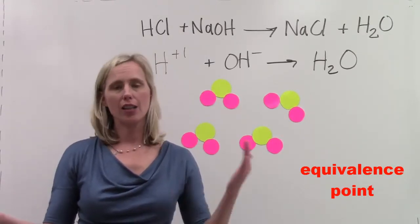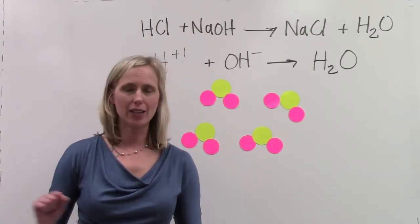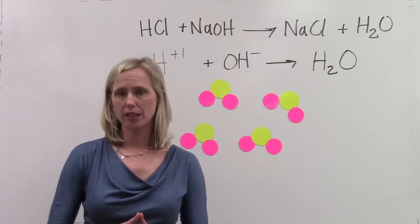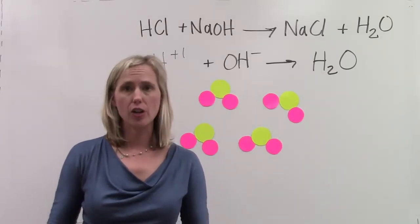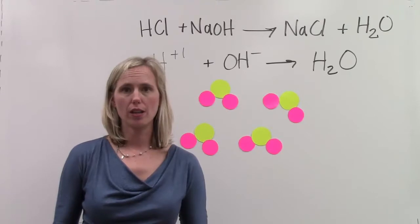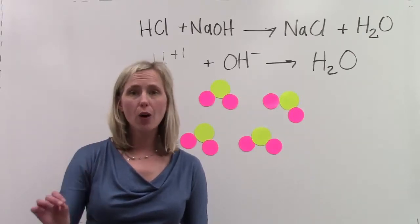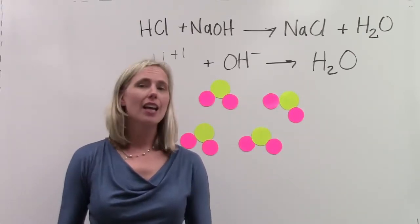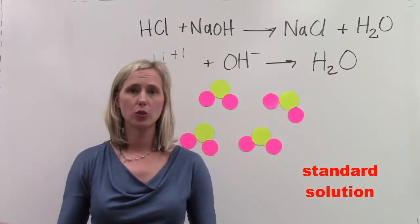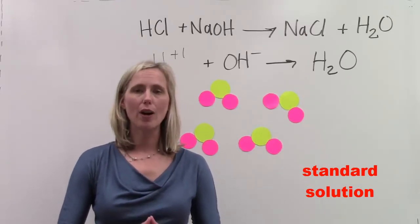The moles of hydrogen ion and the moles of hydroxide ion are identical. We have neutralized all of the hydrogen ions that were floating around in the water. In a titration, the molarity of the acid is unknown, and it's our job to figure out the unknown concentration. In the burette, we're going to be putting some sodium hydroxide. We will know the concentration of the sodium hydroxide. In chemistry, that's called a standard solution — a solution of known concentration. In this experiment, the molarity of the sodium hydroxide is 0.37 molar.